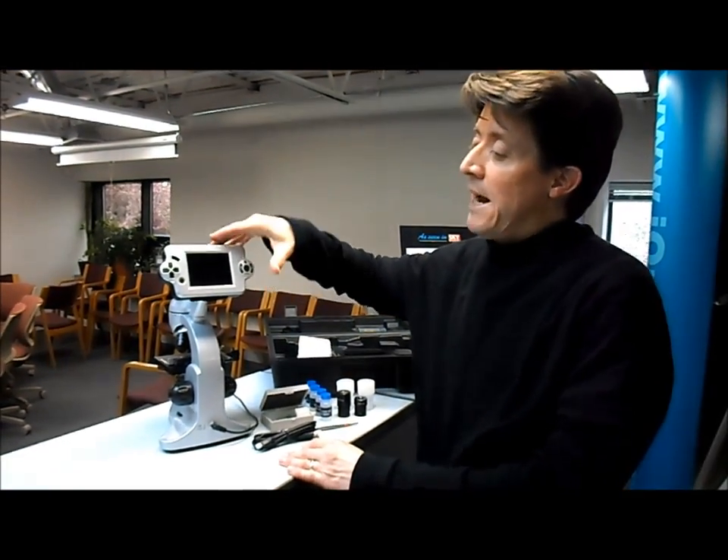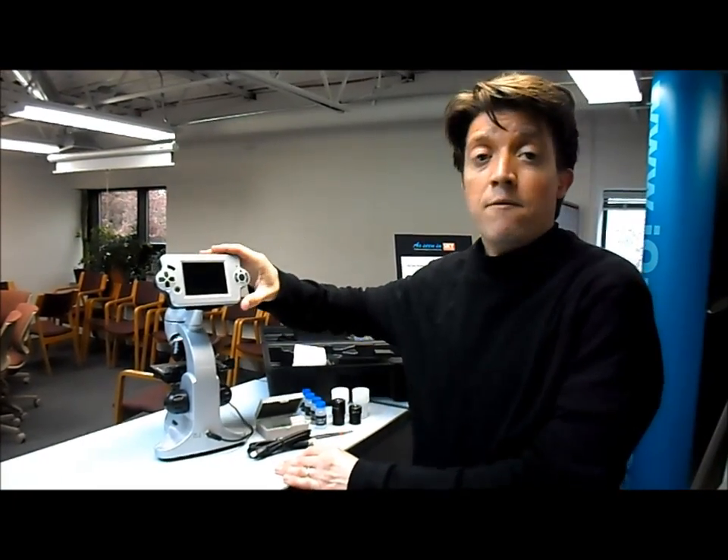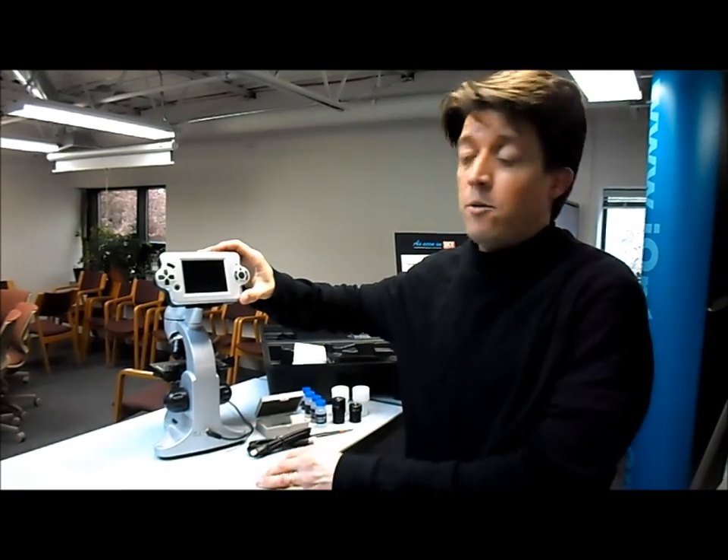The LCD screen can actually increase the magnification 8x, so you can get a total magnification of 3200x, which is pretty good for the price.